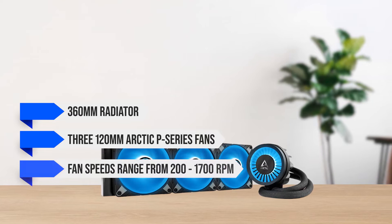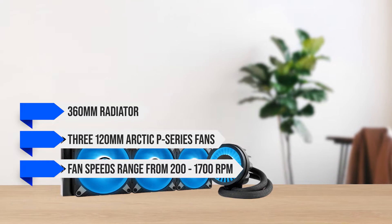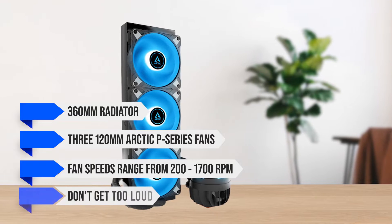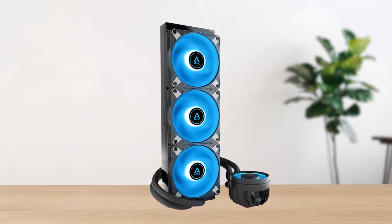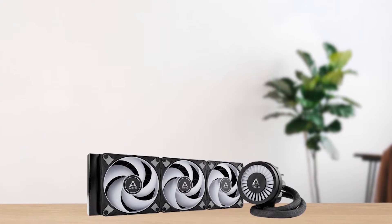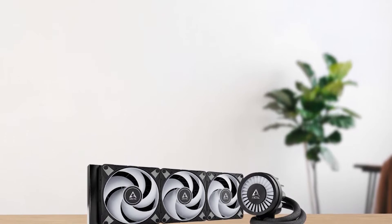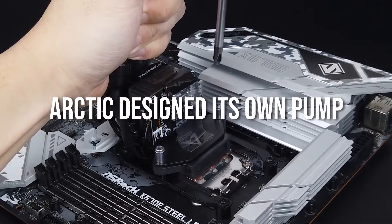Fan speeds range from 200 to 1,700 RPM, and they don't get too loud. An interesting fact about this cooler is that it doesn't use an Asetek pump, something that's common with most AIOs. Instead, Arctic designed its own pump, and this is where things can get technical.